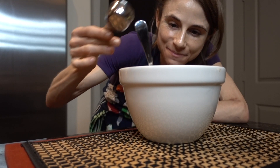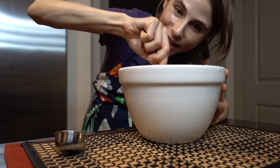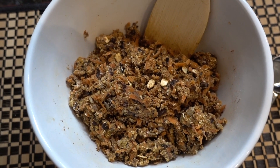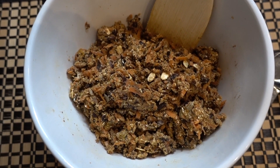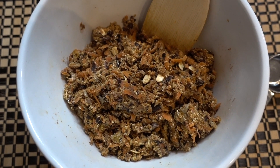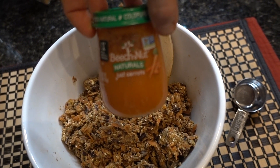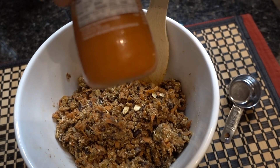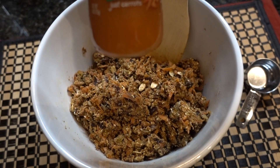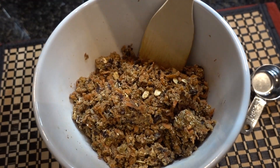Adding two teaspoons of aminos and an eighth of a cup of mixed seeds, continuing to mix everything together. It's smelling delicious already. The mixture will shape into patties or balls as is, but baking it without extra moisture makes them too dry. So I'm adding the pureed baby food carrots — using pureed carrots adds vibrancy and more depth to the recipe compared to just adding water.